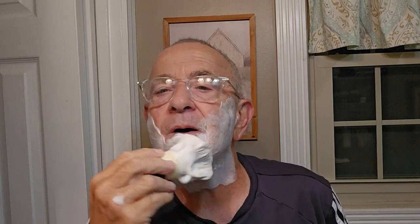Okay, that's the first pass done. Getting ready to lather up for the next pass. That is a nice scent — I can definitely smell it. My nose isn't that bad.